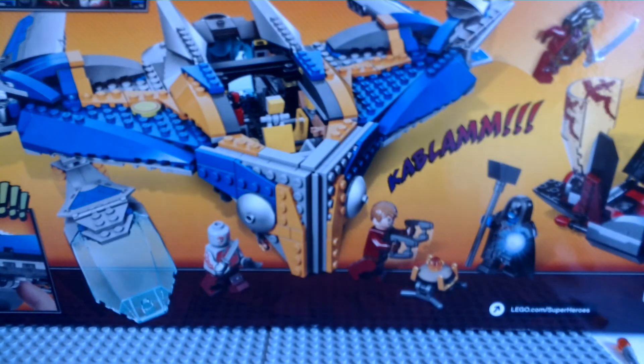I recommend this set over the Quinjet. But if you want a playability set, the Quinjet is actually better for playability. But overall, in my opinion, this set is much better than the Quinjet. And I'm not saying that because I like Guardians of the Galaxy better — I actually like the Avengers better and know more about them. But I really like the design of this set. The designers clearly put a lot into this set. So yeah, that's it. LegoGod101 here, and see you guys later. Bye.